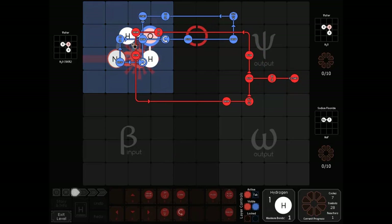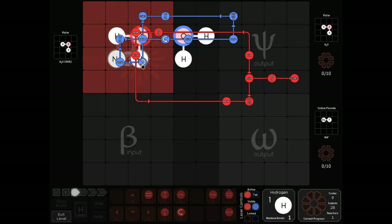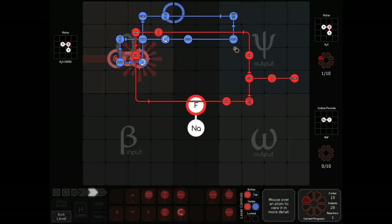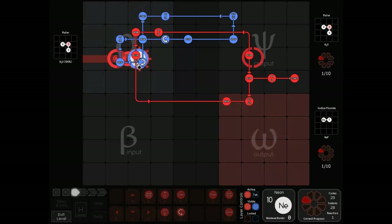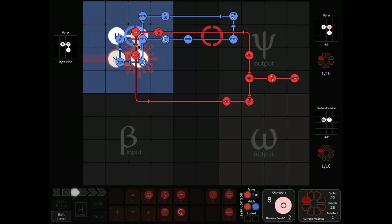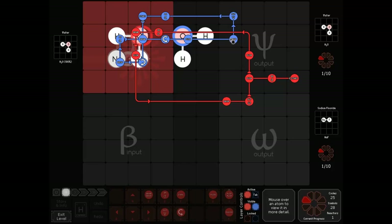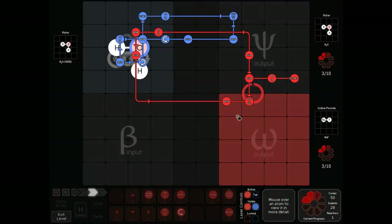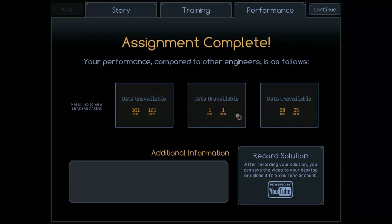This was my solution. I do the same thing — you rotate the water and make a neon, fuse the neon together. But I have blue take the water out in the middle of sodium fluoride production. So once blue gets the neon done, I move a water out of the way, and red comes in and finishes the sodium fluoride. This makes things a little bit faster. 161 cycles. This was in the top 16, as was Super Great Friend — his was the 16th solution.